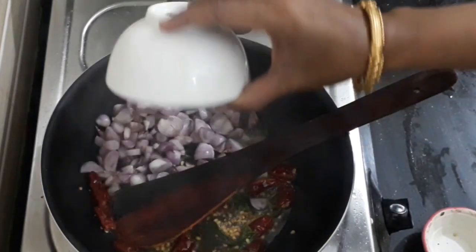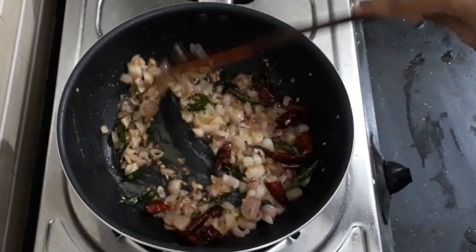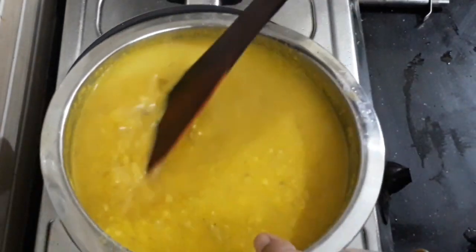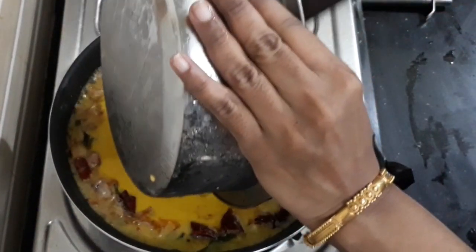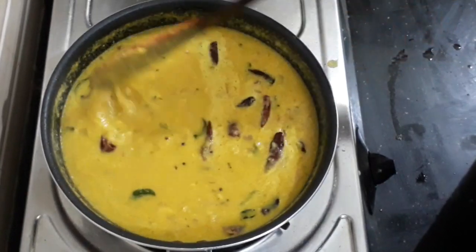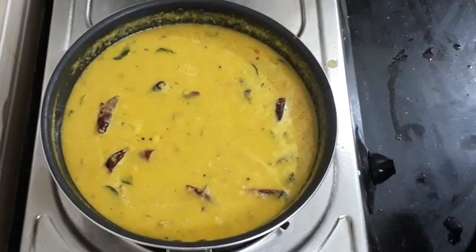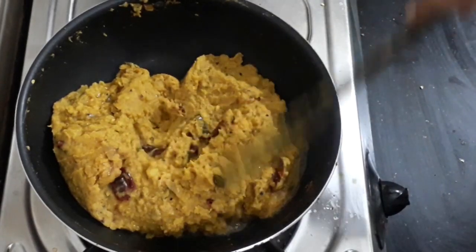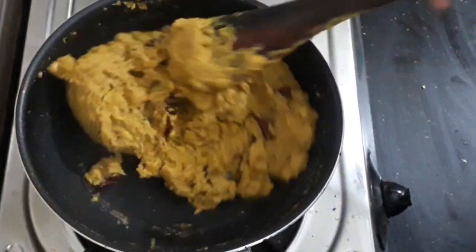Now, add the chinnavangayas. We will cook the chinnavangayas and mix it in 1 tablespoon of water.